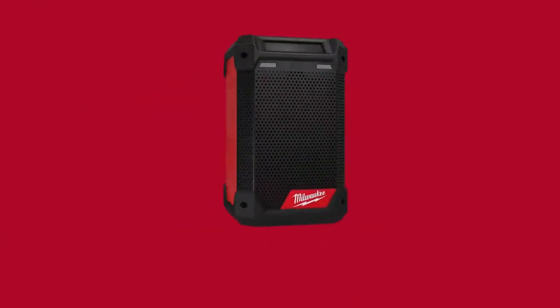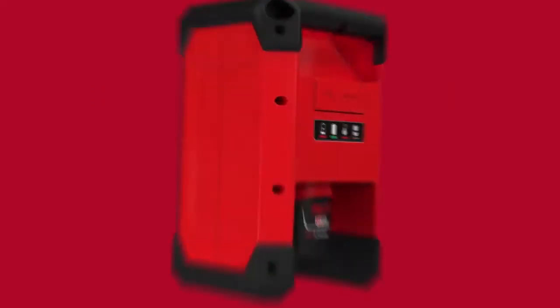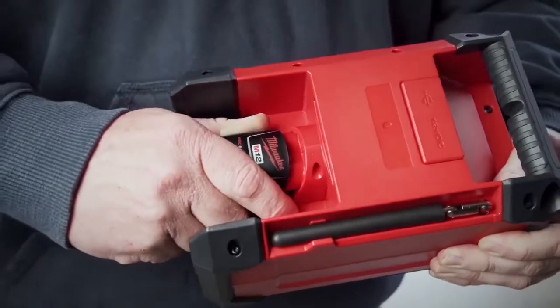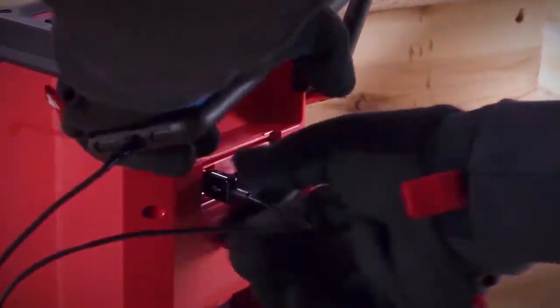The M12 Radio and Charger is the first ever 12-volt radio that will charge all your M12 batteries, keeping you more productive on the job site. Keep any mobile device fully charged by plugging into the radio's 2.1 USB out.